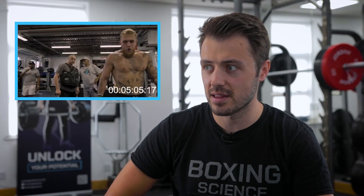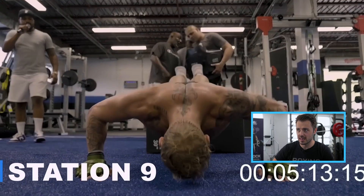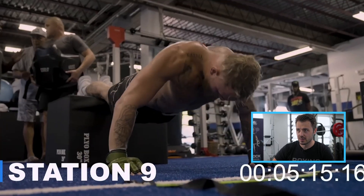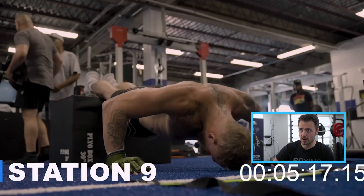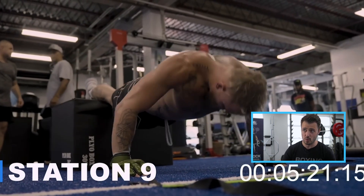That's eight stations in five minutes. He'll be coming quite fatigued now. Another strength exercise built in — a lot of upper body fatigue in this. He's doing it decline, so more body focus. He's dropping his hips there, so he needs to keep that core tense — probably feet a little bit wider as well.